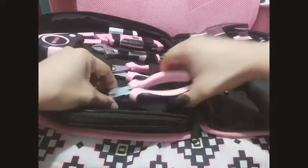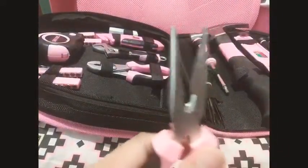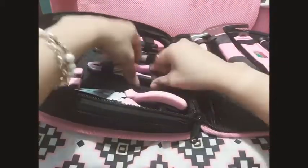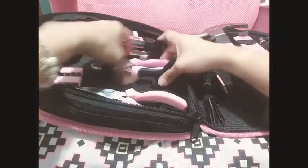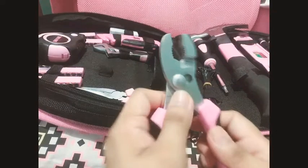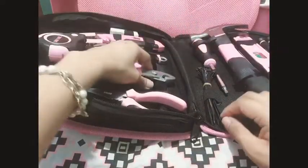We have the needle nose pliers, or the long nose, and also the diagonal pliers, or the side cutters.